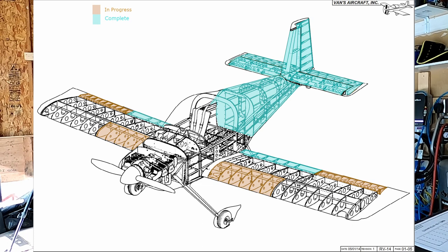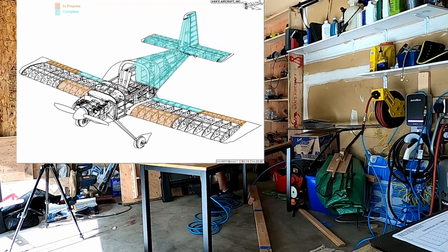Hello YouTube. Welcome back to Bald Man Building an Airplane. This is RV14 Ailerons video number 11.